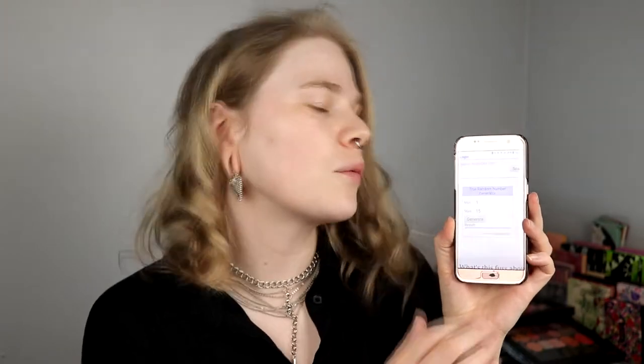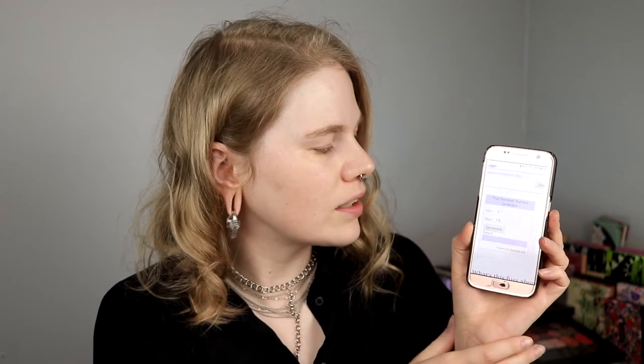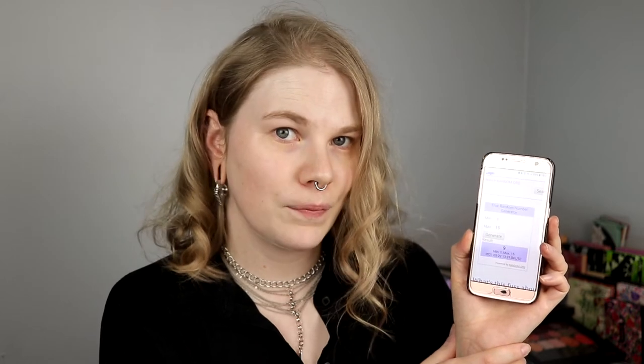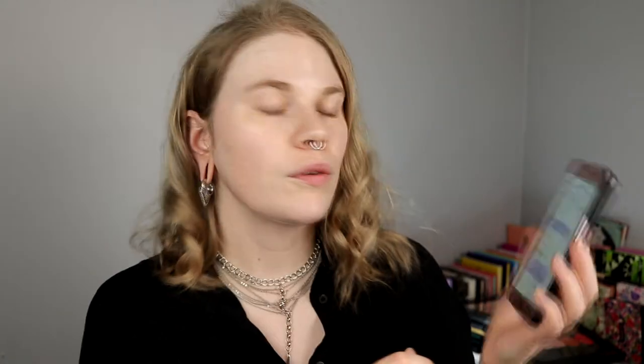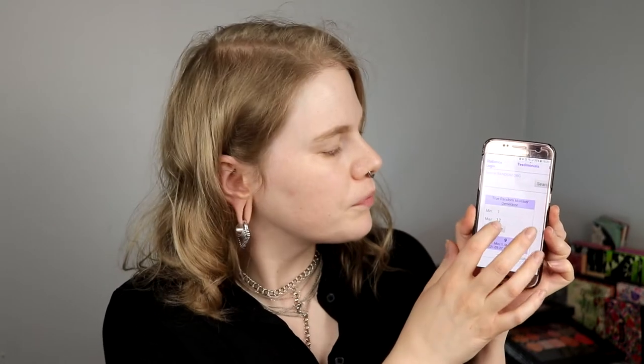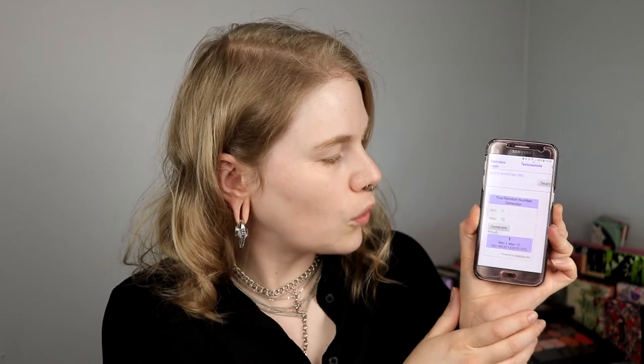15. So I'm going to random.org and we're going to see. From Flair, number 3. And Oceanic, number 9. 3 and 9. And Vintage Dawn and Scarlet Dusk has 12. So from Vintage Dawn I'm going to take number 1, and Scarlet Dusk number 1.